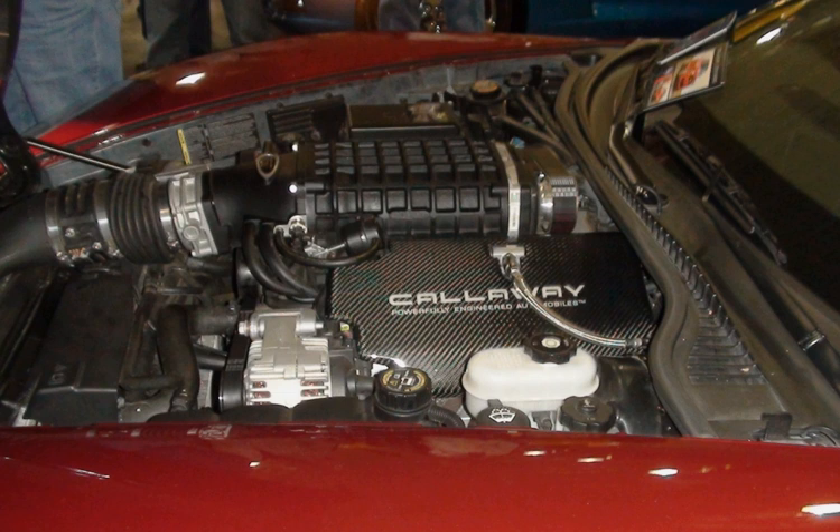The LH6 is the aluminum block counterpart to the LY-5. Introduced in 2007, the Vortec 5300 LY-5 (VIN code J) is the replacement for the LM7 Generation III engine. For SUV applications, it is rated at 320 hp and 340 lb-ft of torque, while for pickup truck applications it is rated at 315–320 hp at 5,200 rpm and 335–340 lb-ft at 4,000 rpm.